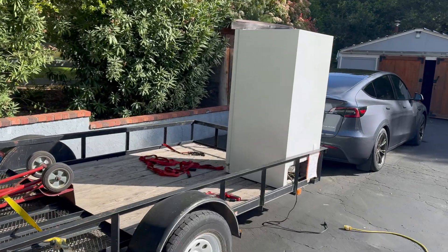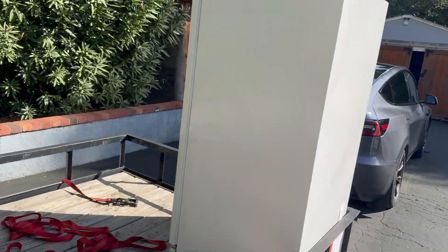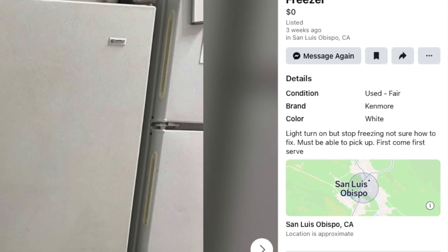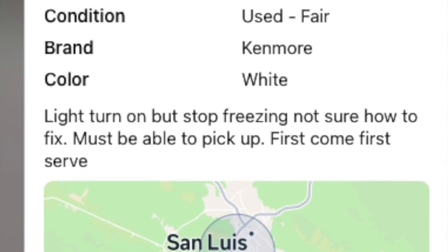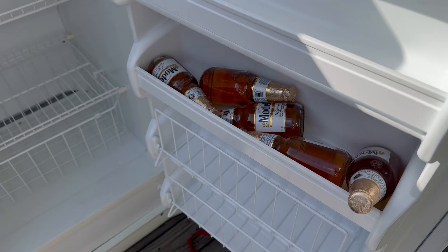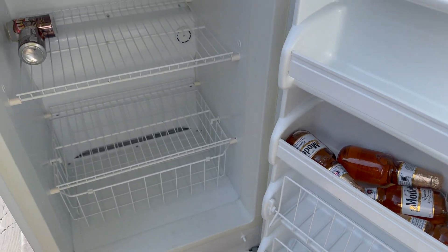I picked up this free freezer on Facebook Marketplace today. The listing said that it turns on but it doesn't get cold. I looked inside and it came with free beer, so I'm already ahead on the deal even if I can't get it working.